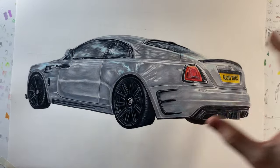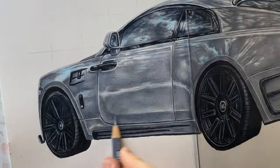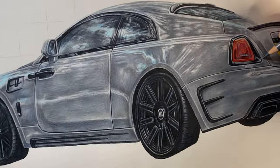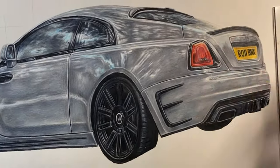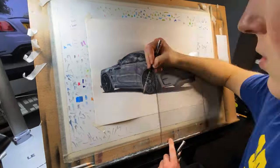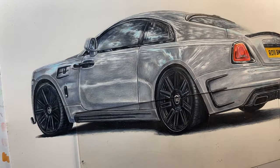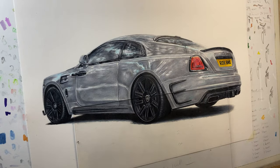I've now gone from left to right and given everything a good coverage of pencils, but I want to go from left to right again and pick up on some things I missed the first time — adding in more details, smoothing out the blends. Once I've done that I can add a shadow to really ground it on the page. Something I almost forgot was adding in the pinstripe which goes all the way along the side, so that's pretty much the pencil work done.